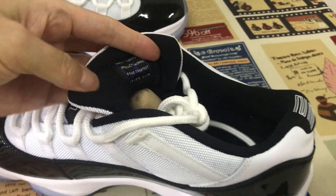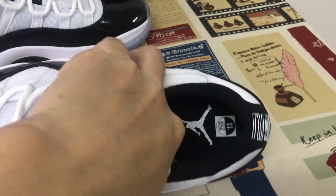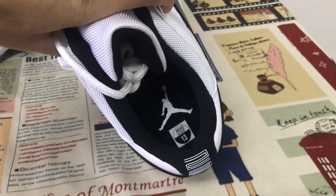The black top lining, color lining, and the black inner sole with the white Jumpman logo screen print on the inner sole.